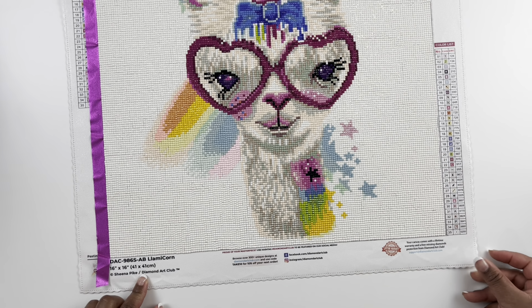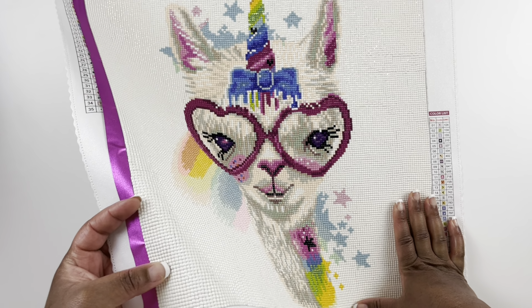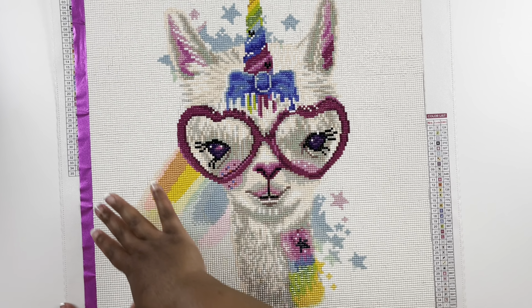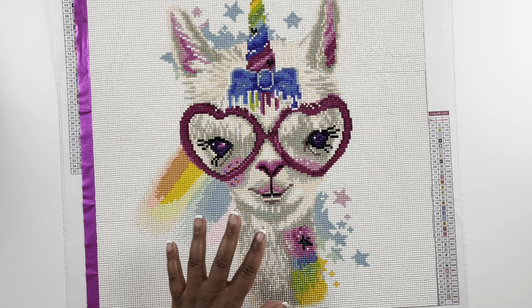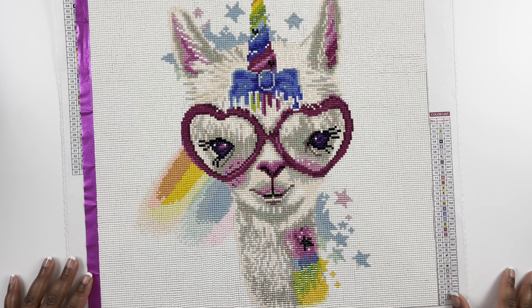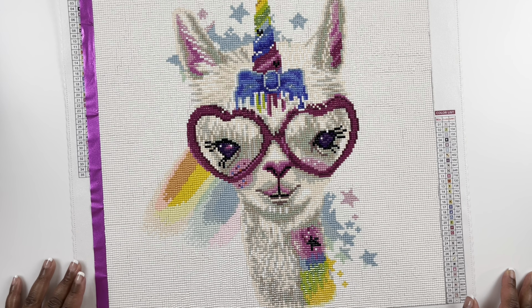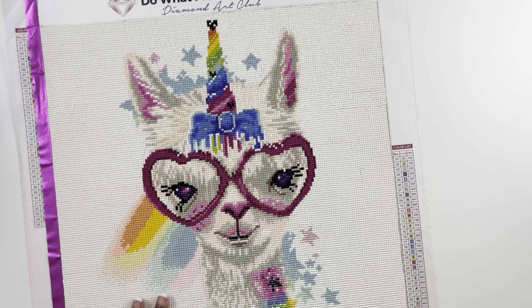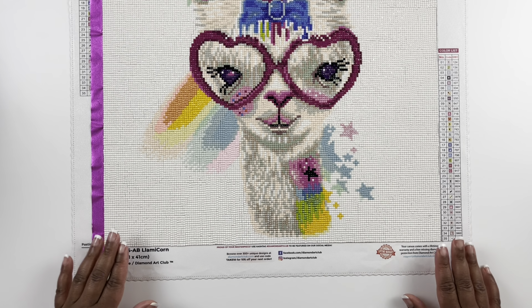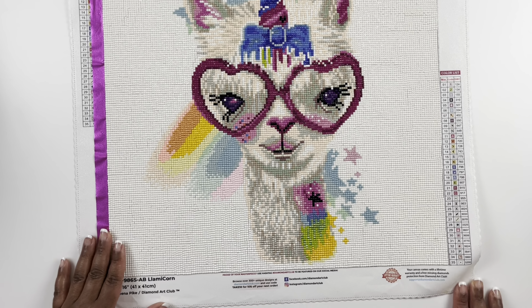This is Llama Corn — a 41 by 41 centimeter square diamond painting with 35 colors. This was my very first square diamond painting. When I purchased it, it was full drill — the white background was diamond painted — but I know after this it was discontinued as full drill. I was so frustrated with doing squares, trying the checkerboard and everything. But standing back you can't even tell. It's so cute — I did all the white first and then completed the color. Such a little cutie, Llama Corn.